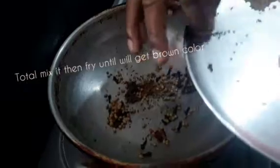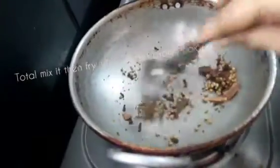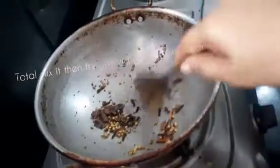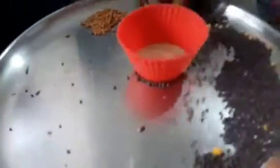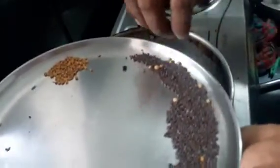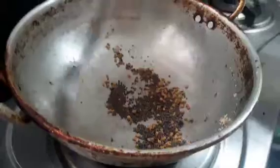If you want to get some good taste, it will be perfect. When the lid is done, we will add the lid and it will last. Let's add the lid on top.